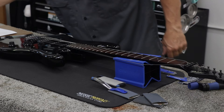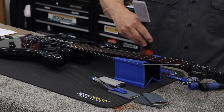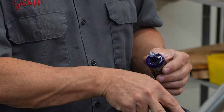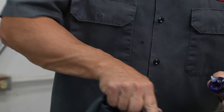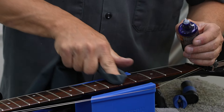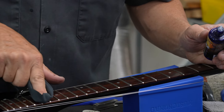Now let's clean off the fretboard. Whenever you do fret polishing, crowning, and everything, you're going to find that there's going to be just a little bit of fret dust alongside the frets. A little bit of F1 oil alongside the frets is going to clean that right up and you won't be bothered by that at all.